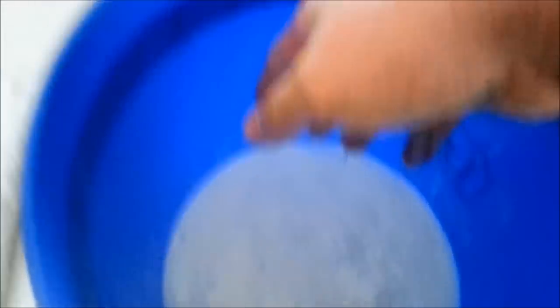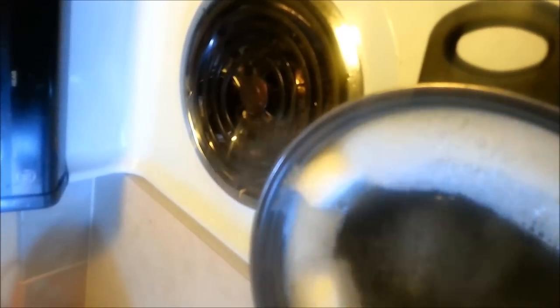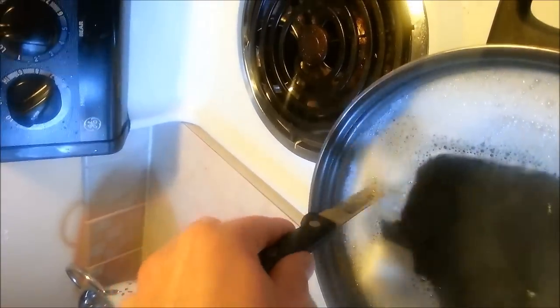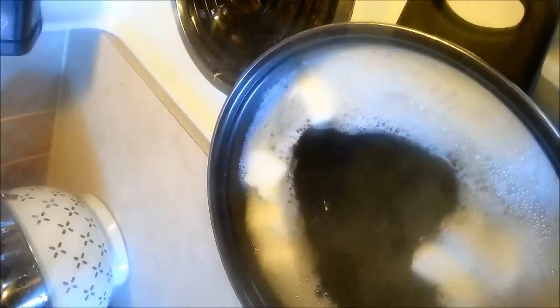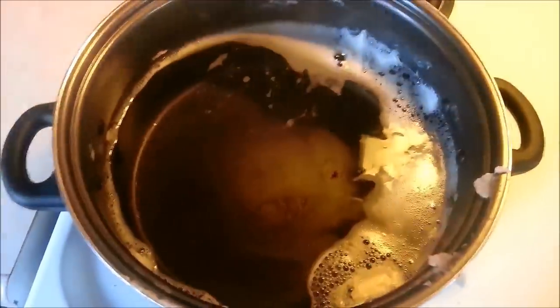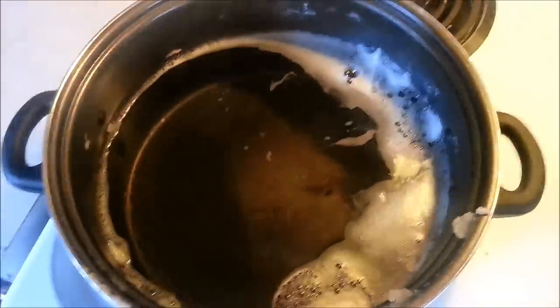We're just about done with that other pot over there — you can see it's boiling away. I've actually turned it down to about seven on the dial; it doesn't need to boil much. What I'm going to do is just take a knife and cut these up a little bit — they're pretty soft at this point. As you can see, the two bars of soap have now melted and infused into the water; they are super saturated.